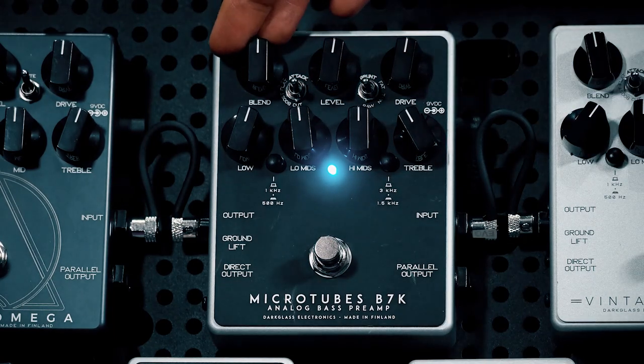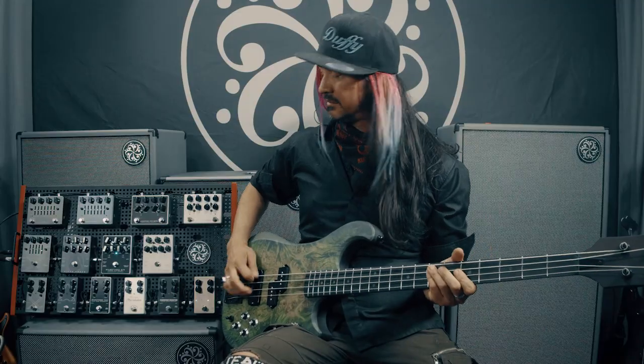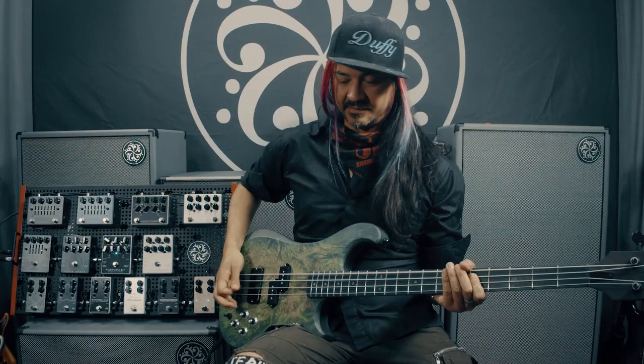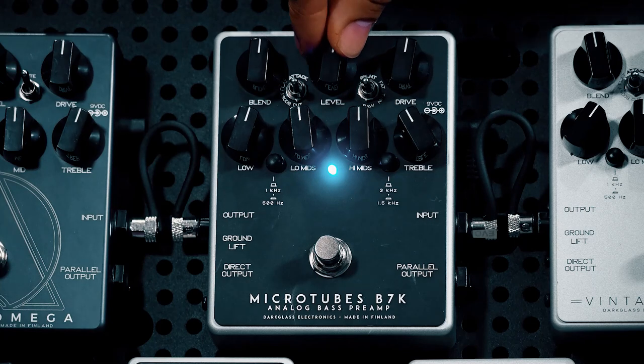Over here is the blend knob. The blend knob allows you to bring in your unadulterated bass signal and blend it with the wet signal. The level knob is the overall volume output of the pedal and the drive knob is the amount of distortion the circuit is providing.